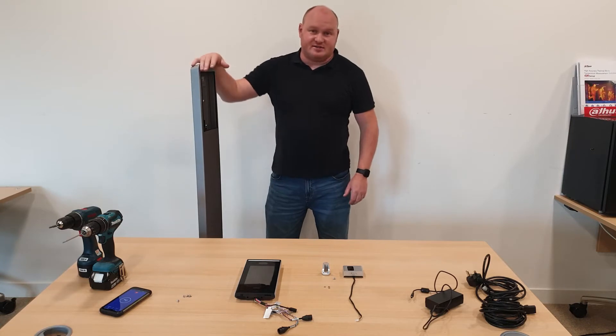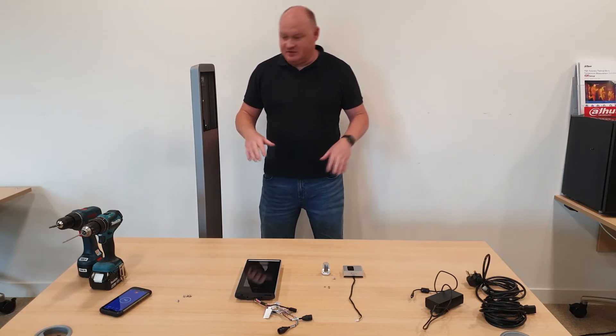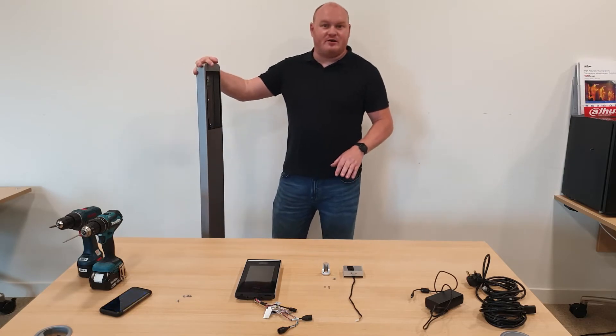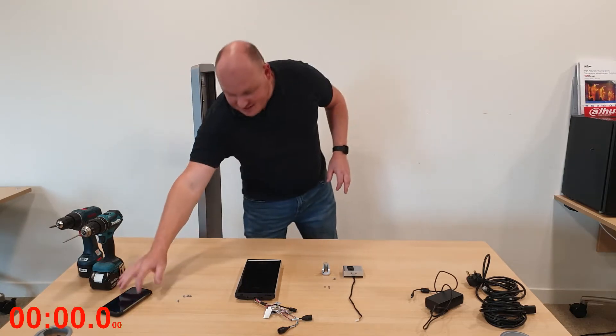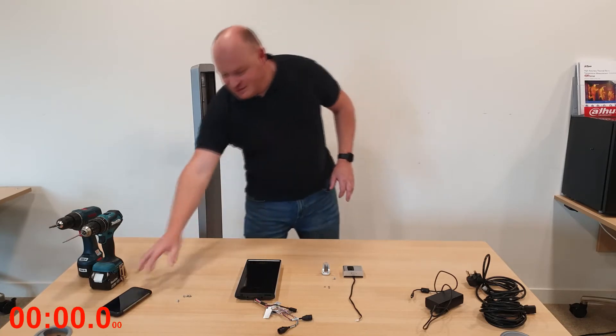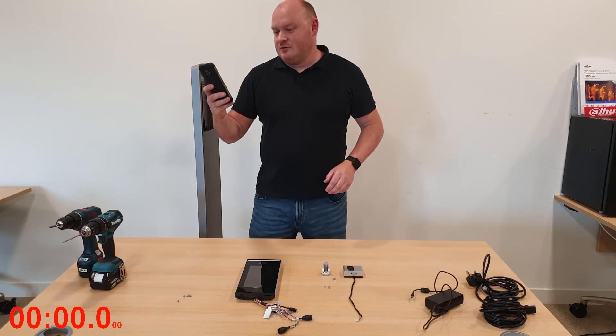I've already learned that it's best to lay it down, so I've created myself a workshop area. I'll press the go button and get started. Technically this video should be exactly 15 or 16 minutes long — let's get ready, and action!